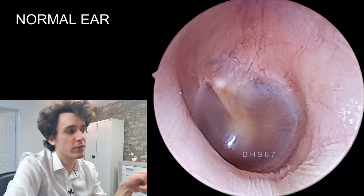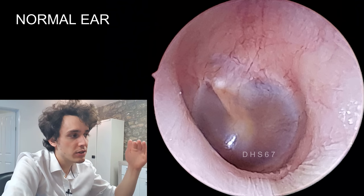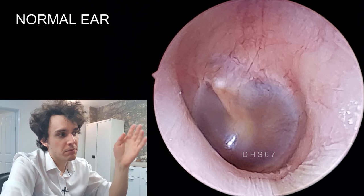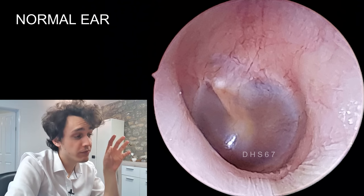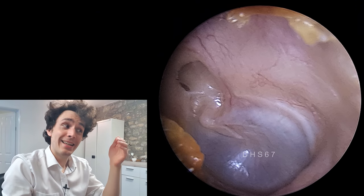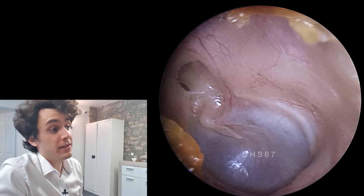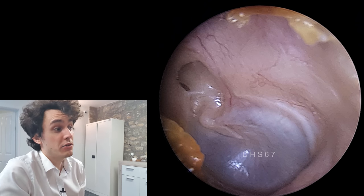This is a normal looking eardrum just for perspective, so you can see the difference — a nice pale gray ring, and above the eardrum it looks a little gray, a little pink, with a smooth surface. That's totally normal. There's the retraction pocket, and unfortunately if this doesn't resolve, this will almost certainly turn into a cholesteatoma.